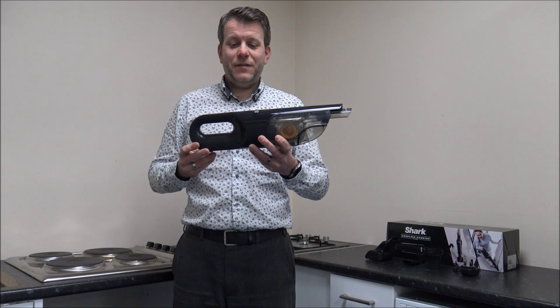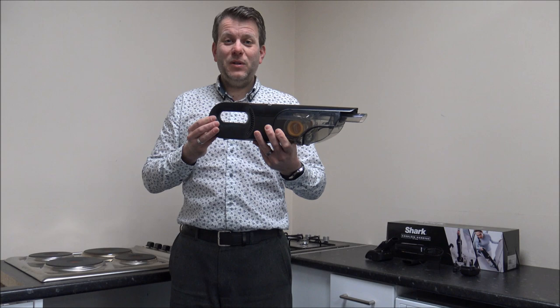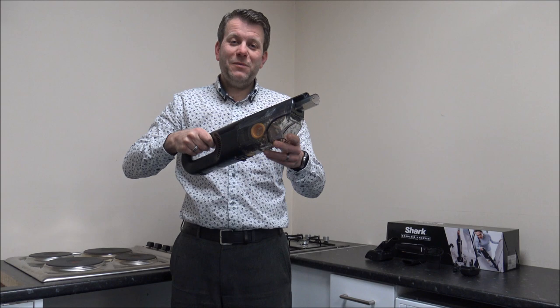So just to start off, the vacuum itself — personally I think it's really well designed. I've seen quite a few handheld vacuums and the design is really simple. The handle at the top has a nice easy grip, so even if you suffer with things like arthritis or you want something lightweight, this is a really good one. It's only around 1.4kg, so there's not a lot of weight to it — though that does depend on the tools and accessories you put on it, which I'll cover in a moment.